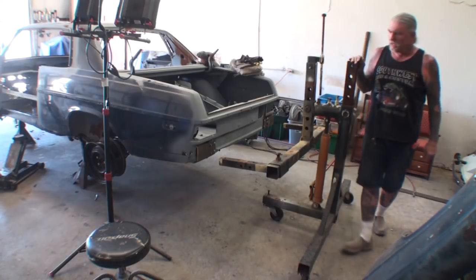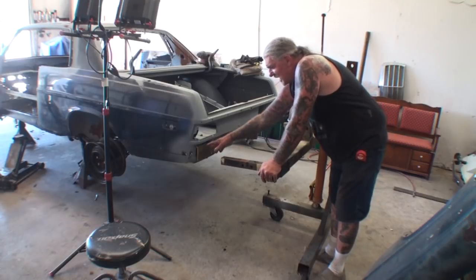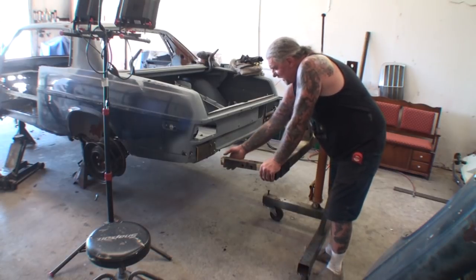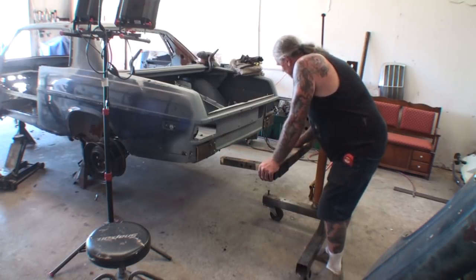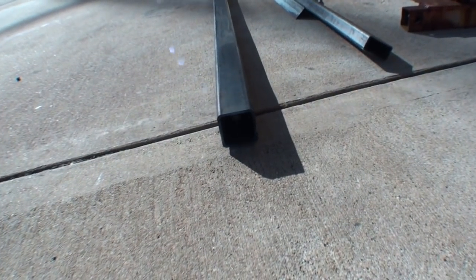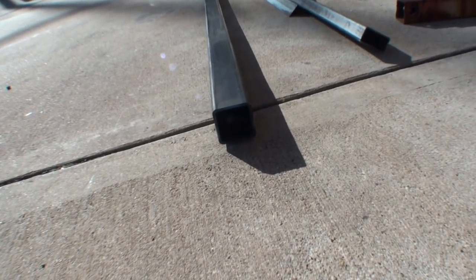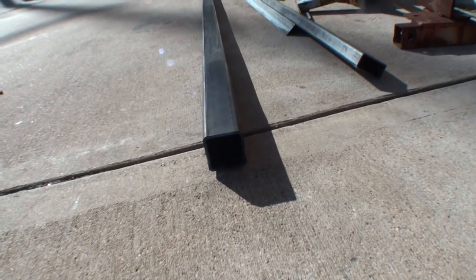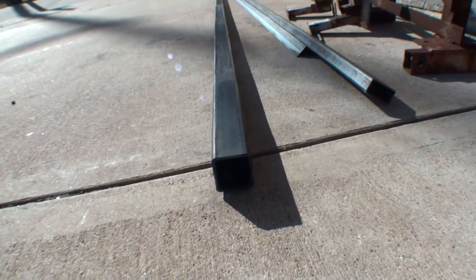Now we need to connect our adjustable arm to that plate. We've got some two-inch inside-diameter square tubing that we're going to cut to fit on here, and then bolt that to our arm. Here is our two-and-a-half-inch outside-diameter, two-inch inside-diameter square tubing — probably three-sixteenths or quarter-inch wall. You've got to have the heavy-duty stuff. We're going to cut that down, blow a couple of holes in it to bolt it on there, and then weld this to those brackets, and the back end will be hooked up.